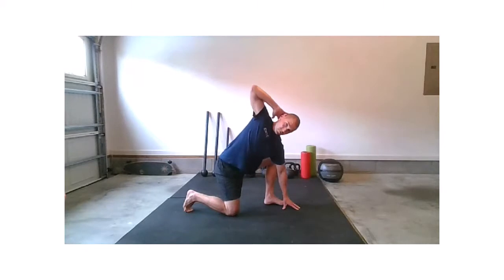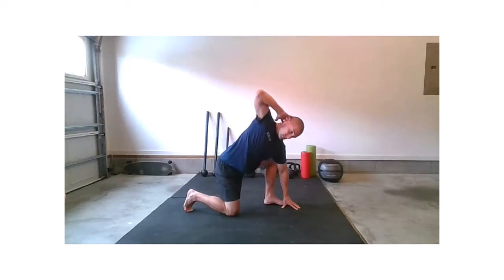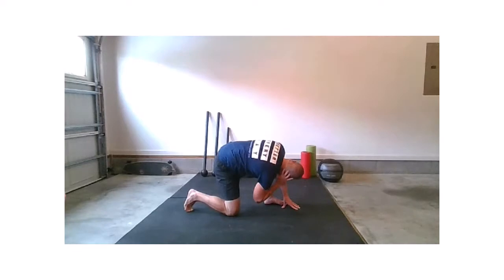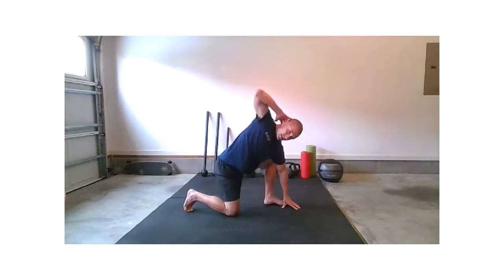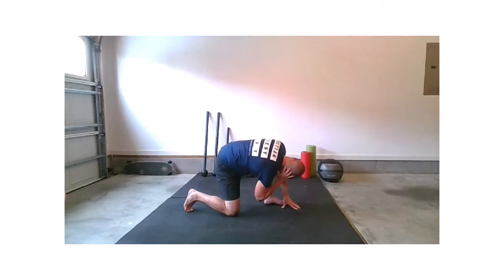Three more — breathing in. One more if you're with me, really open up that chest, big breath in, and take that elbow under and through.